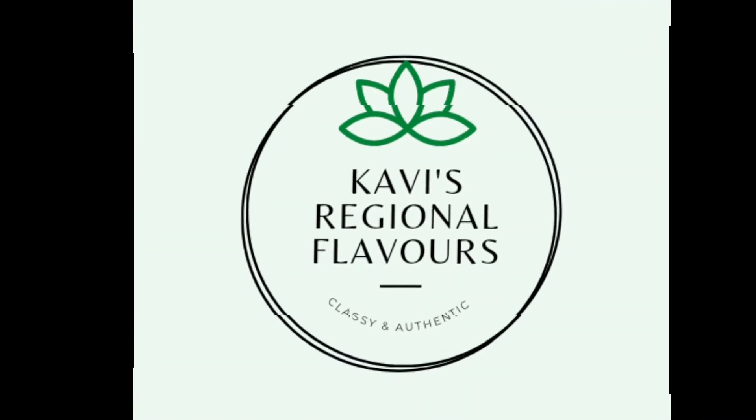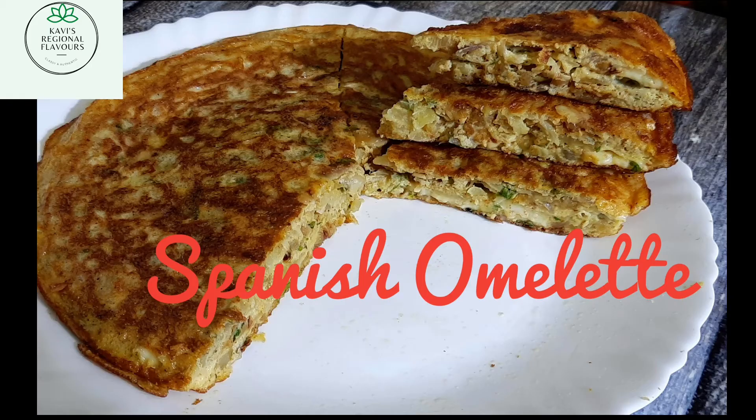Hello, hi everyone and welcome to Covey's Regional Flavors. Today we'll be making an omelette — it's not a normal omelette, it's a Spanish omelette.